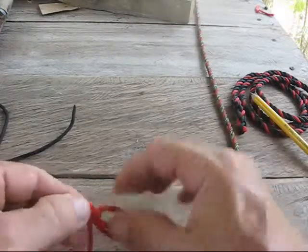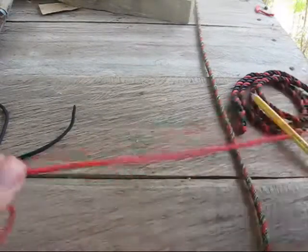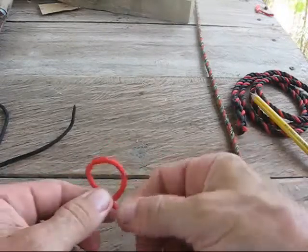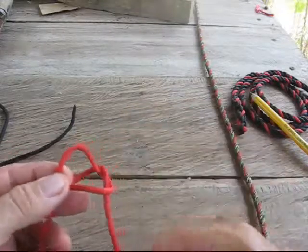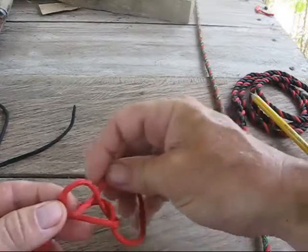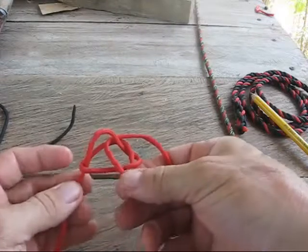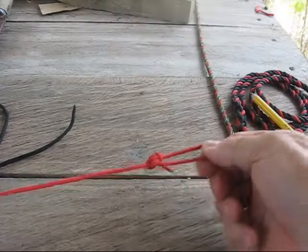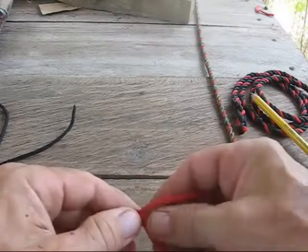So if you wanted to tie out a tarp or something, you could very easily — again, just twist it towards you, twist it again until it lays down, pull your piece out, take this end, go through your grommet hole, go back through the hole there, grab the two ends here, your loop together, and just pull it together loosely, and it just capsizes right into a bowline knot every time. It's very interesting.